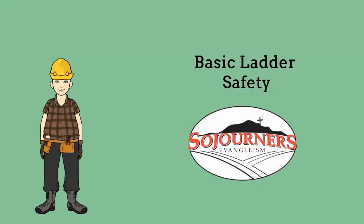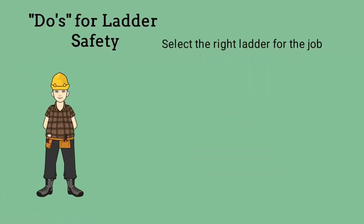This video covers some basic do's and don'ts for working on ladders. Let's begin with what we should do.